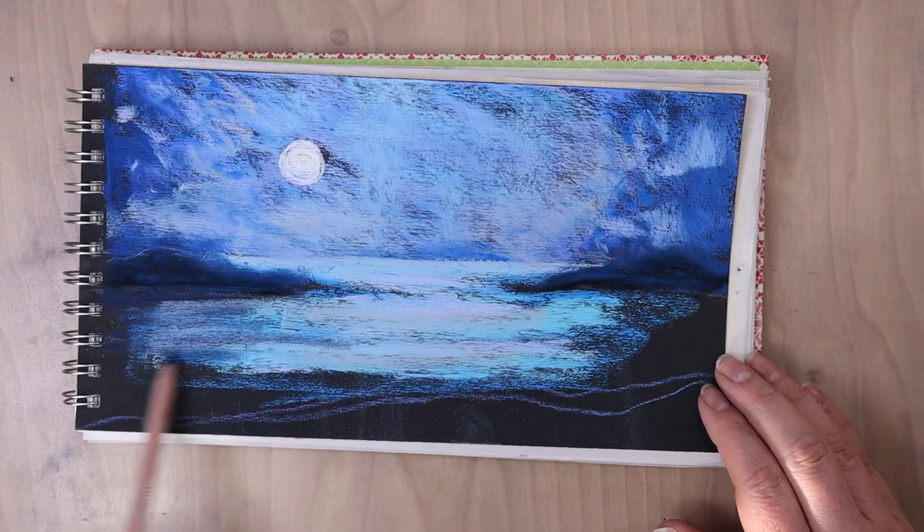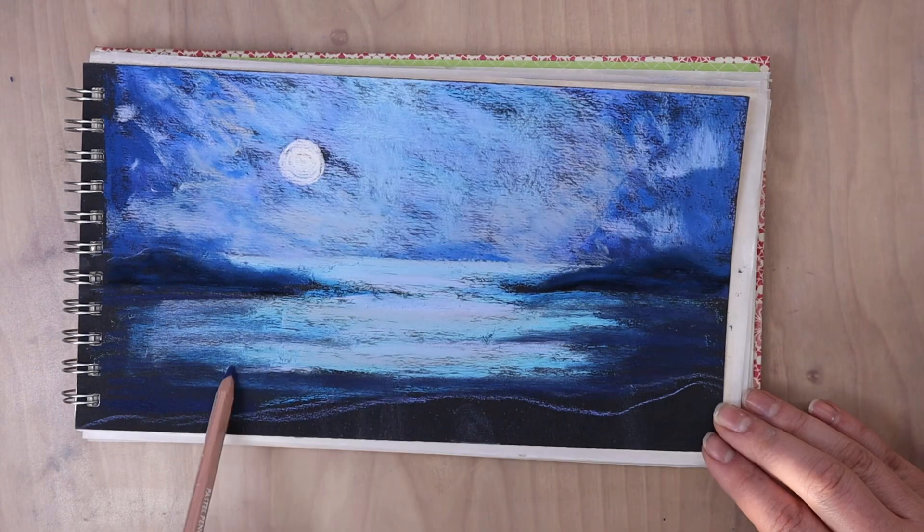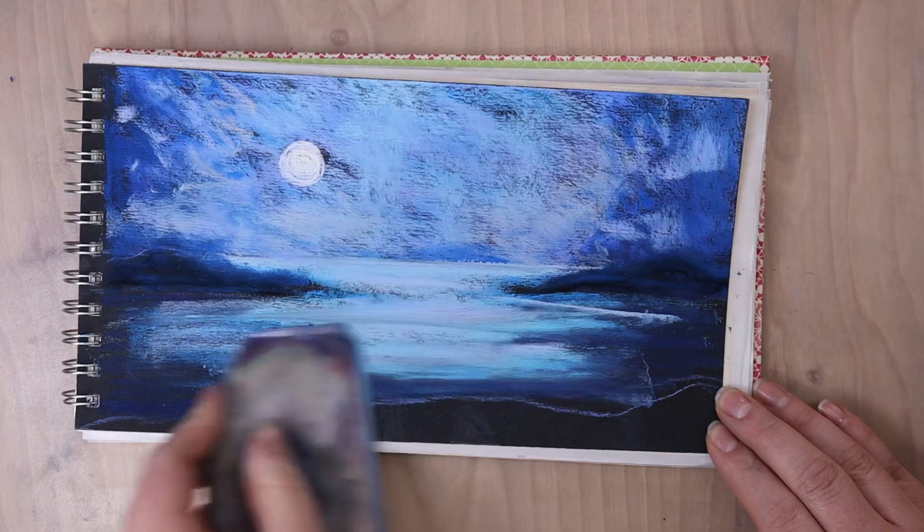With the water, I'm going to keep a similar concept that I did with the sky where I had it darker on the left and right side, and then brighter or lighter in value towards the middle, and that's where the moonlight is being reflected.